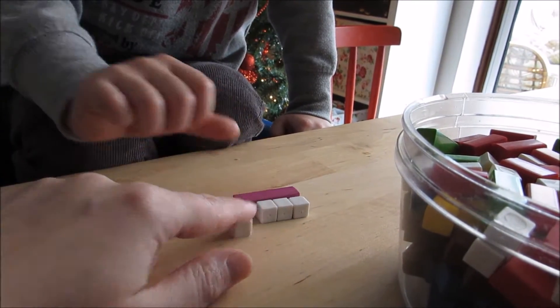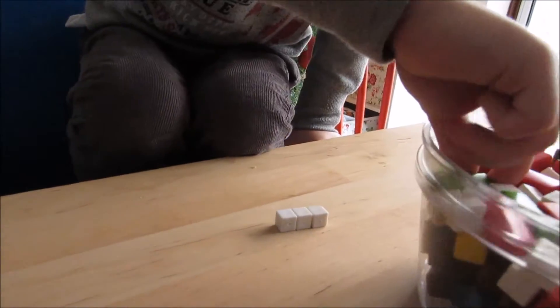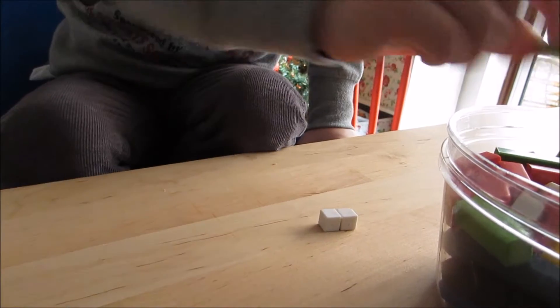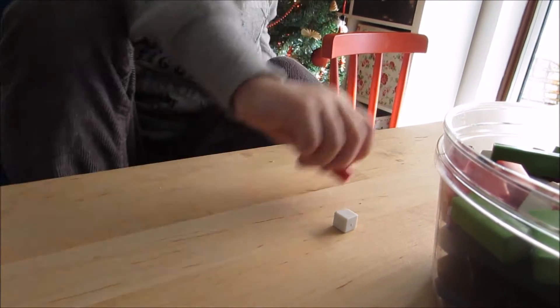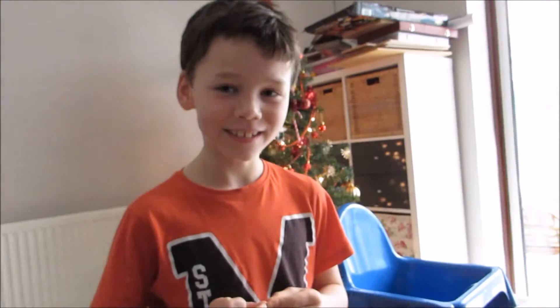Excellent! Now if we take one away, how many have you got? Three — find a three block for me. And now we take another one away, how many have you got? Two. And now we take one more away — we need one. That's a one, that's right. So I've got Biger with me and he's eight years old.